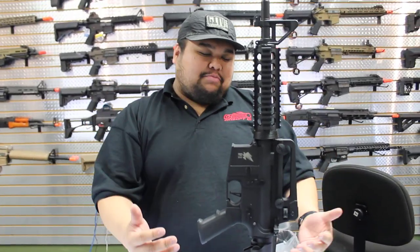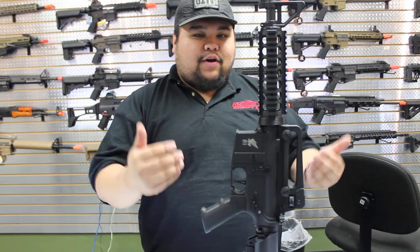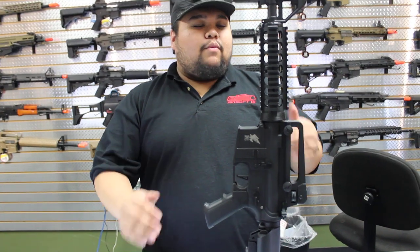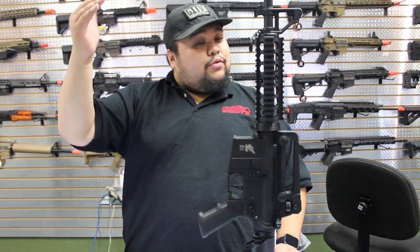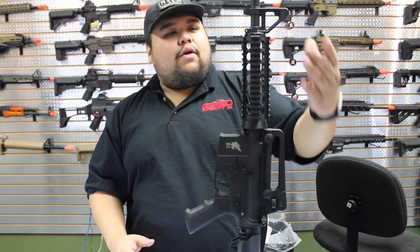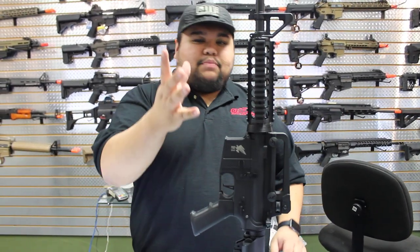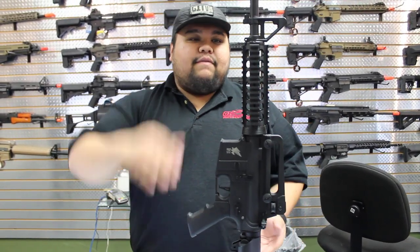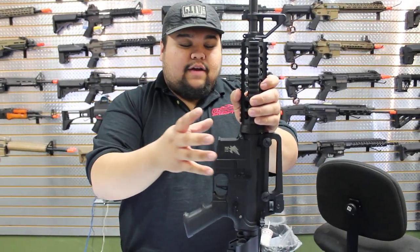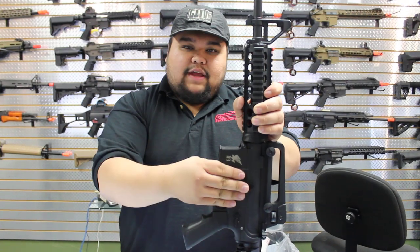I feel like this platform is probably the best bang for your buck. They start off at $120, and depending on what version you get, it'll go up to about $200. You can get a full metal version, a version with the key mod rail, with the mock suppressor, the amplifier, even the short versions, and you can get a full metal body instead of the plastic body.